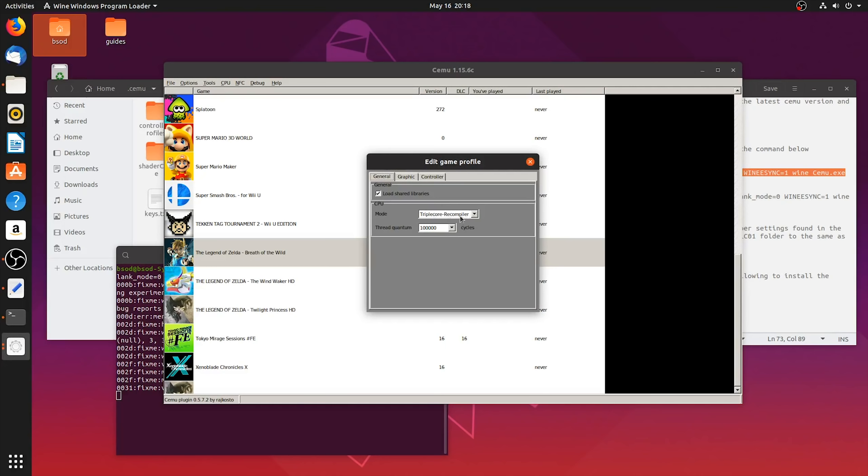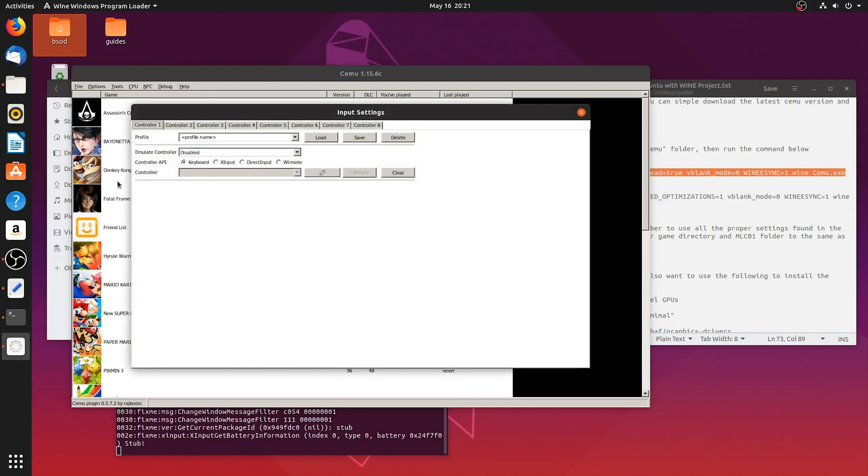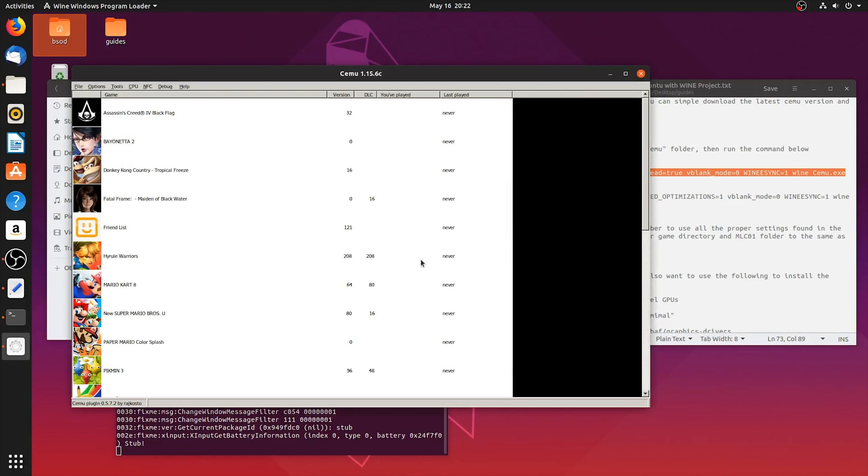Next, edit your game profile - I'm using a triple-core recompiler and Threaded Quantum of 100,000. You can enable or disable extended texture readback as it doesn't really matter since it's auto-enabled in Cemu itself. Simply copy the remainder of the settings shown on screen. Before you can play any games properly, you're going to need to map your inputs. Come to Options, Input Settings, and make sure you're emulating the Wii U Gamepad. Select whichever controller API you're using - I'm using Direct Input with my DualShock 4 controller. Select your controller, then proceed to map all of these buttons. Once you have the button maps applied, enter a profile name - just call it 'Controller 1' or something similar - then hit Save.